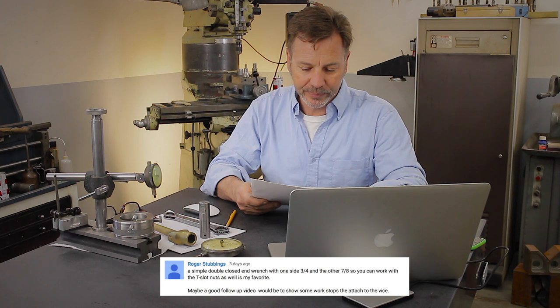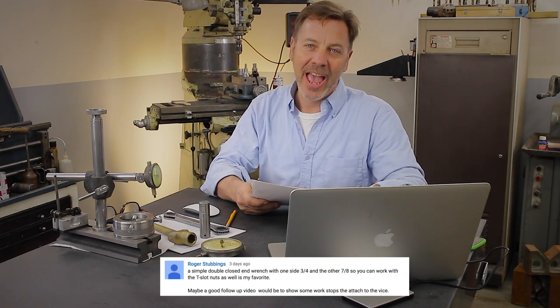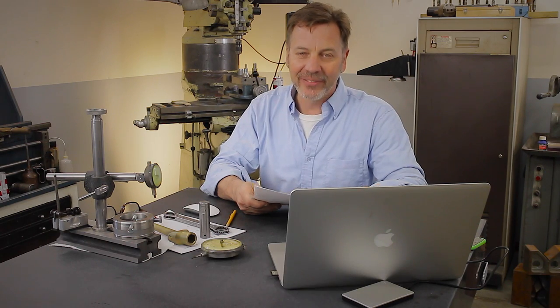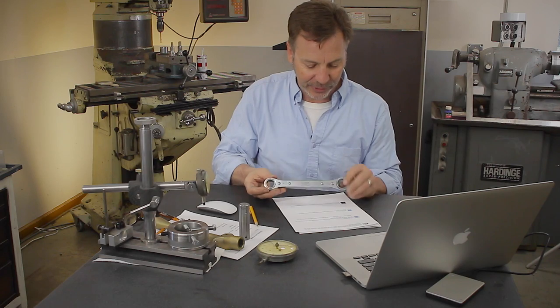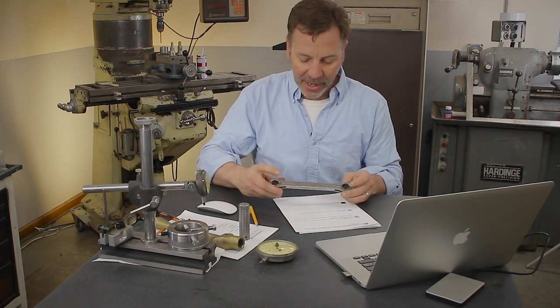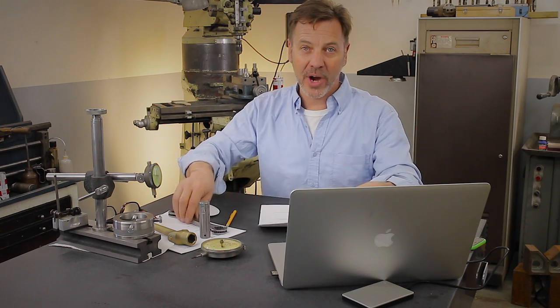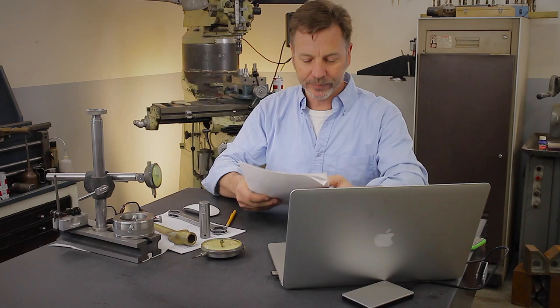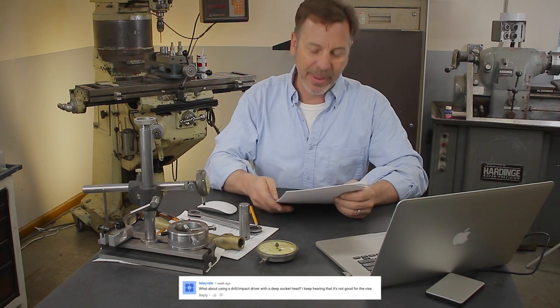Roger Stubing added a suggestion about using a three-quarter inch and a seven-eighths end wrench together. I like this ratchet style — I've got three-quarters on one side and seven-eighths on the other, and you can definitely have one tool take care of a couple of different processes. Great suggestion, Roger. Tellcrate asked a question about using a drill impact driver on the vise.